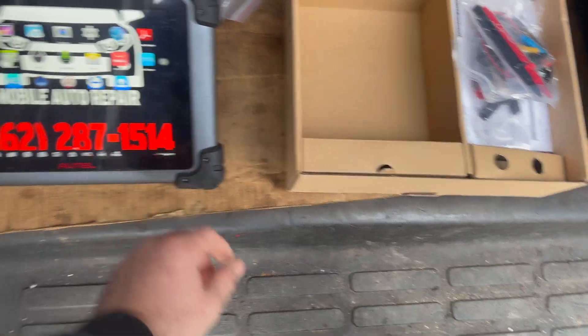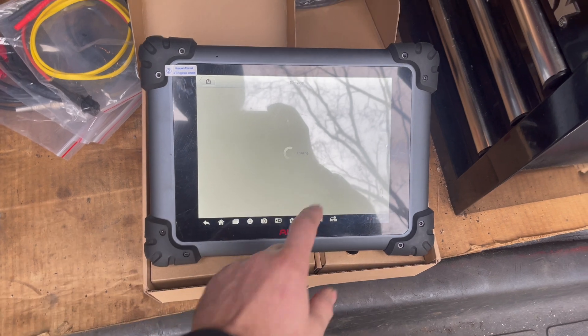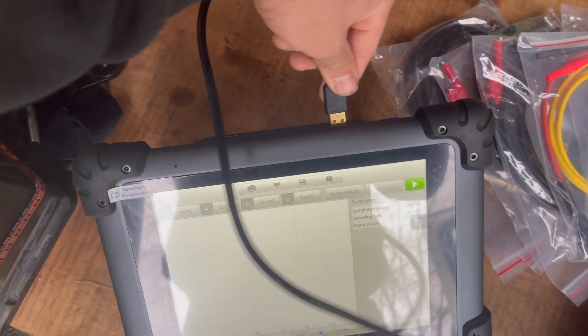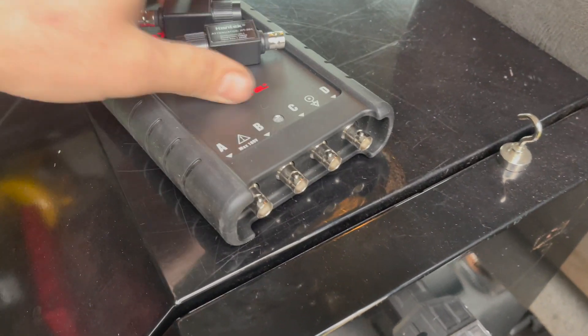I'll turn my scanner on and connect it so we can use the maxiscope. I'm going to take this end and hook it up to the USB port right here, then take the other end and put it on the meter. And the light will start flashing — that's how we know that it's hooked up.